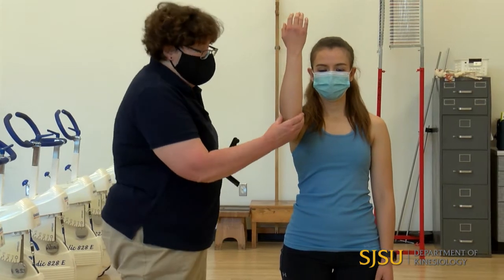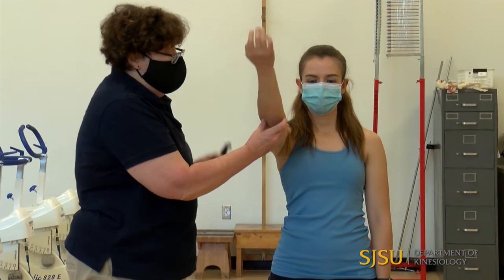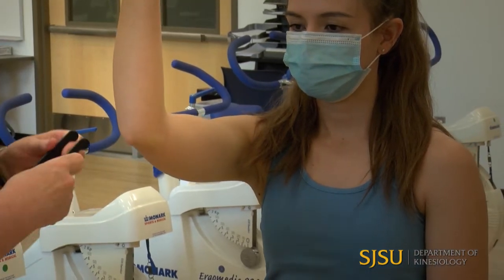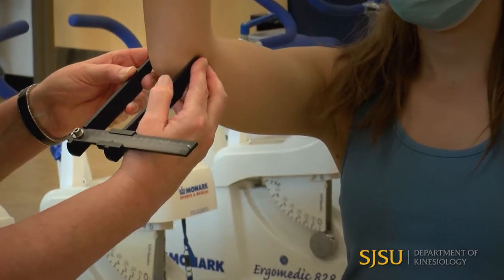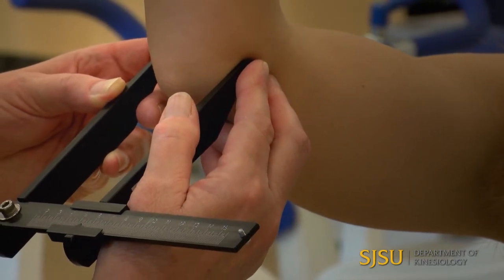Now we're going to go to the upper arm — we'll get the elbow and then the wrist. For the elbow, the arm is in this position so that I can palpate the medial and lateral epicondyles. If unsure, she flexes and extends and I can feel the pivot point. From the front, I identify those bony landmarks, put the anthropometer tips right there, squeeze in until it doesn't move, and I have 5.4 centimeters.